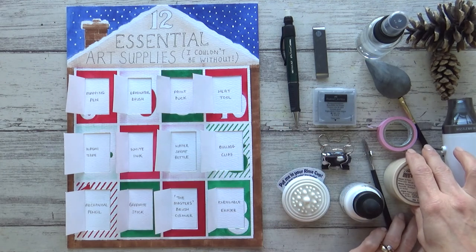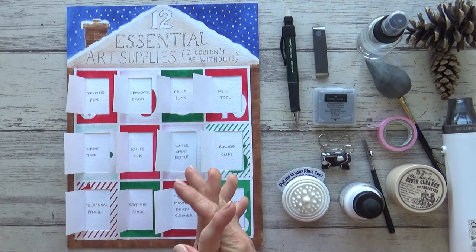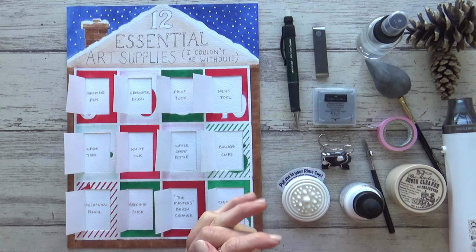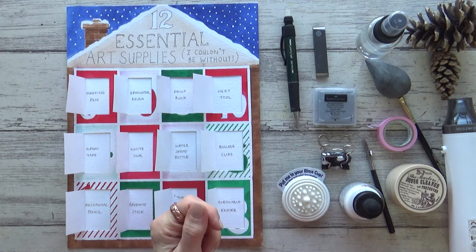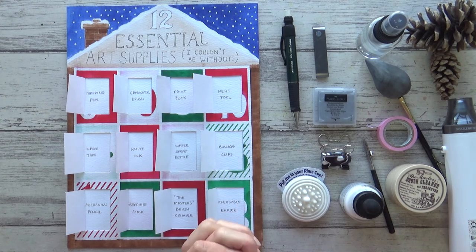But that's it for my top 12 essential art supplies. Do let me know what you think, and I'd love to know what supplies you can't be without — drop me a comment in the box below and perhaps we can share ideas. If you like the video please give it a thumbs up, and if you'd like to see the sketchbook project I've been working on recently, please subscribe so you can be notified when I post that video. Thank you so much for watching, thank you for all your support — take care and I'll see you all in the next one.